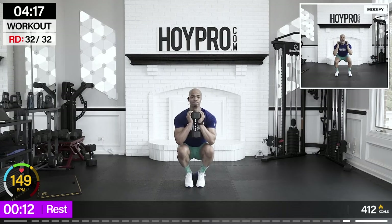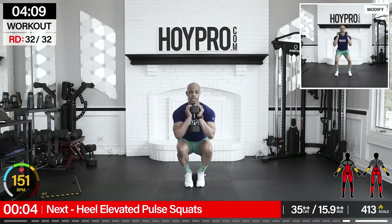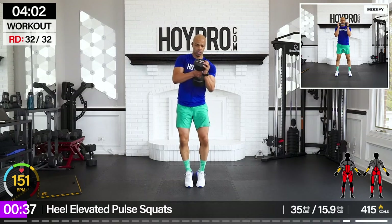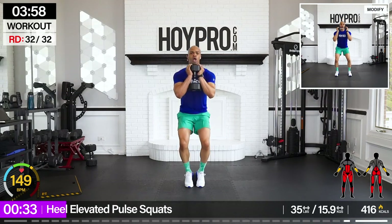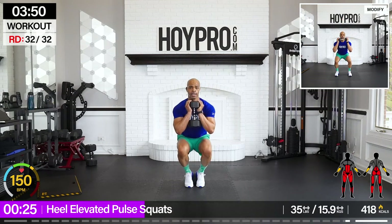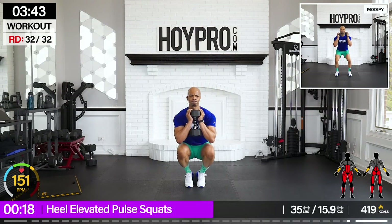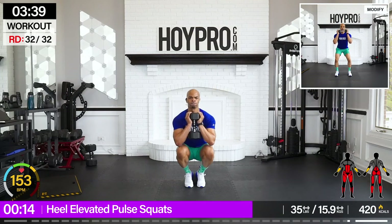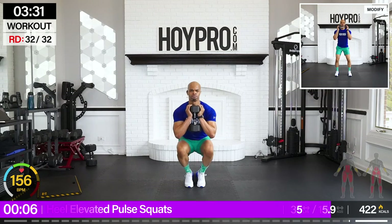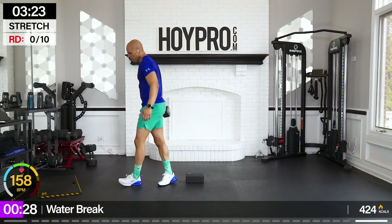Grand finale — elevated heel squat pulses. So we're going to pulse, bring it up. Going to get that 35-pounder. Load it up. We're going to bring it down, give me that pulse, halfway up, all the way up, and down. Come on, squeeze. Let's finish strong and up. Back. Strong glutes, strong quads. Come on. Down, bring it up high, down. Almost there — ten seconds. Down. One more, down, up. That's what I'm talking about — and that's how we bring it.